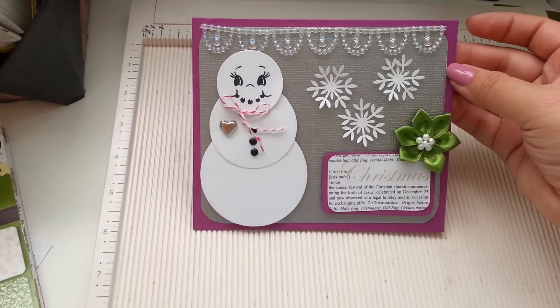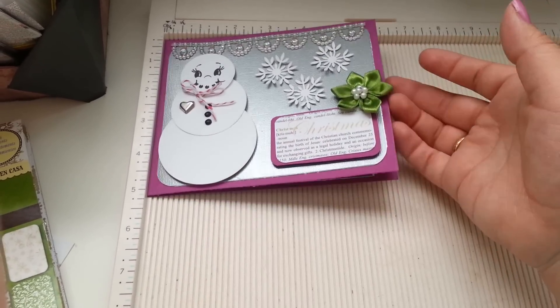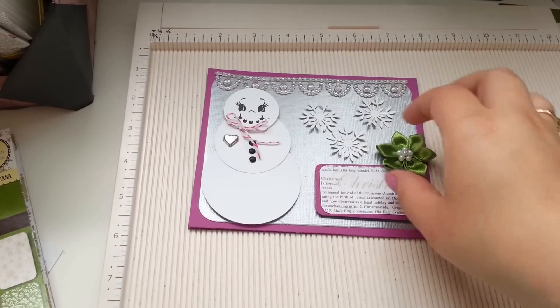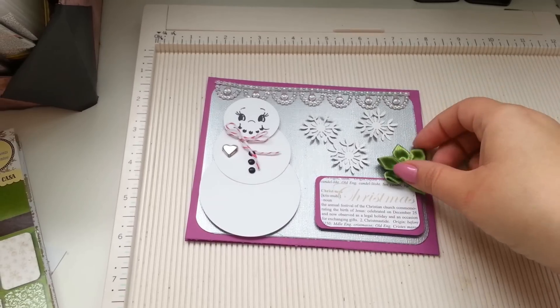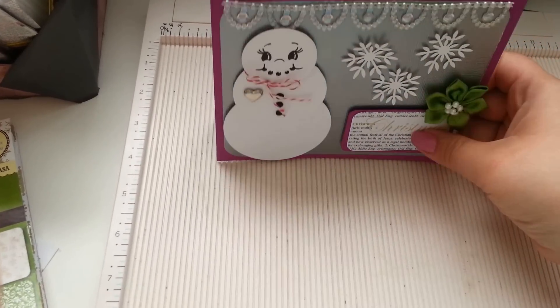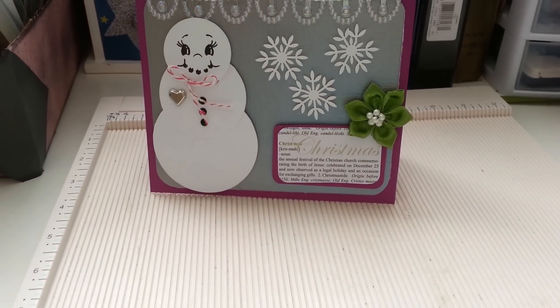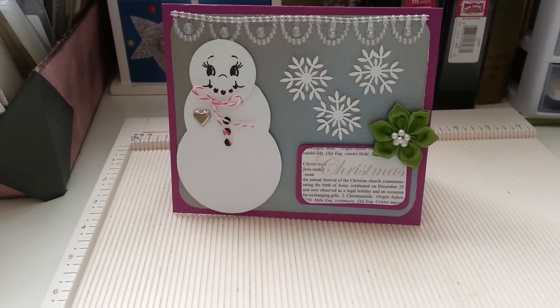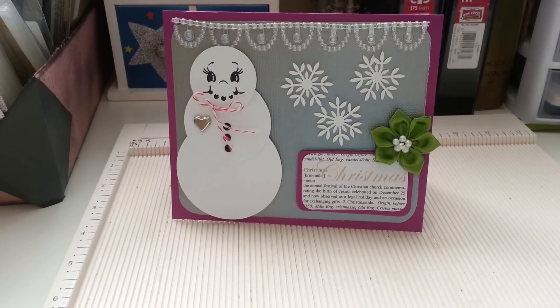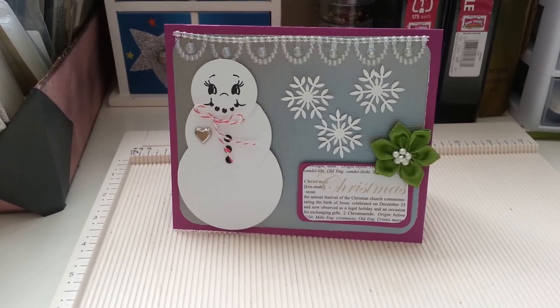And that's it. Pretty much, it's a 6x5 card. It's very cute, I think. I'm going to give this with my gifts for Christmas. I hope you guys have a wonderful weekend — today is Saturday. See you guys later. Bye!